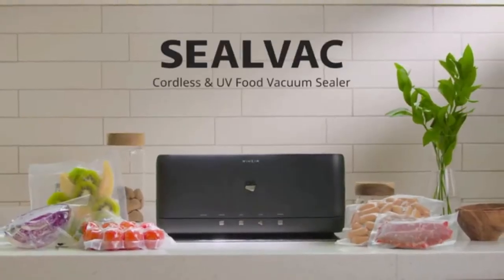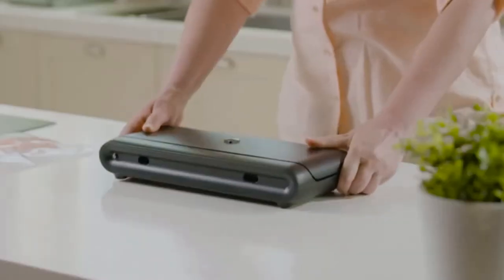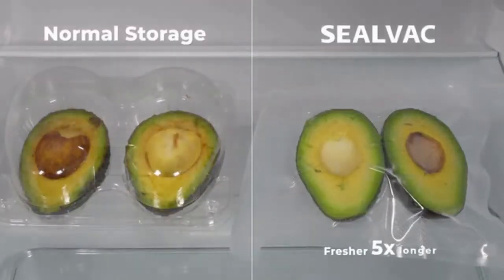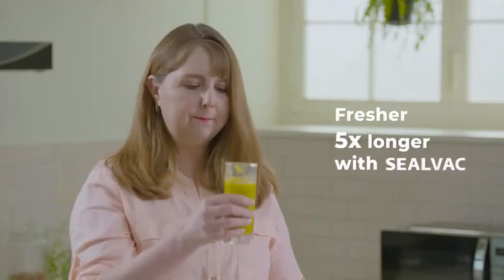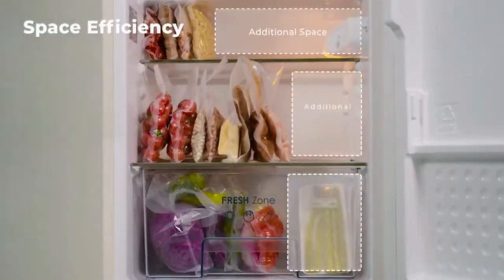Introducing SealVac, the world's first cordless UV vacuum sealer. SealVac can be used in the most convenient way anytime, anywhere. Your food will stay fresh for up to five times longer with SealVac. By vacuum packaging it, you'll even save a ton of fridge space.